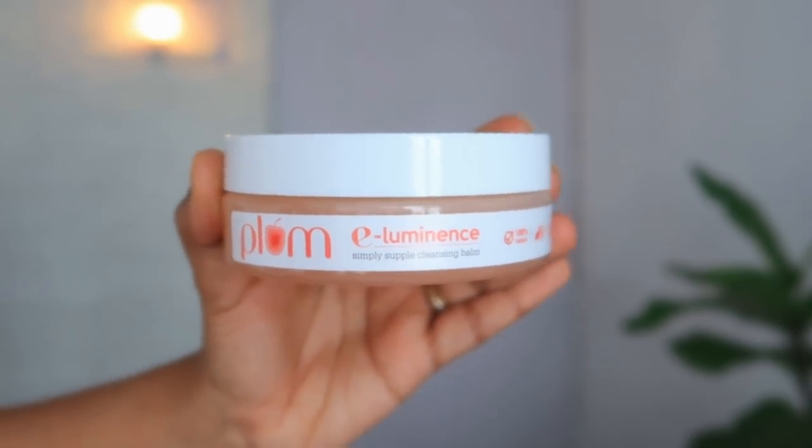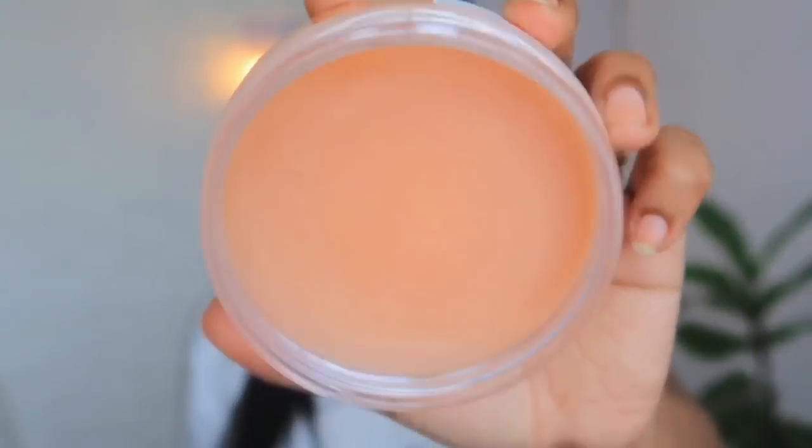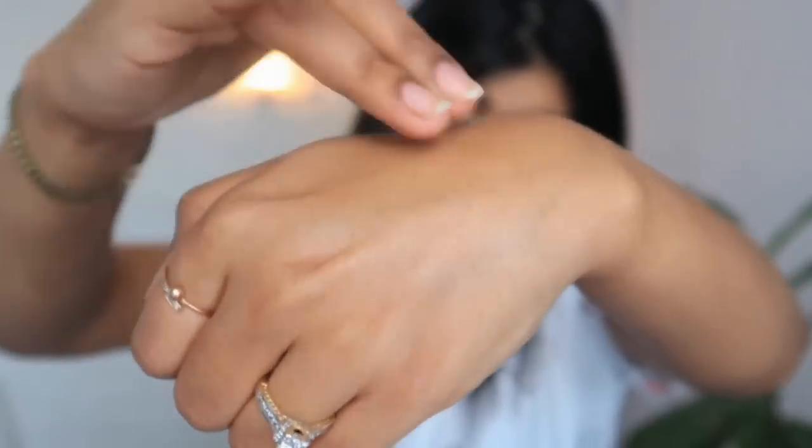Currently main is Plum E-Luminance Cleansing Balm use kar rahi hoon. Is tarah ki packaging mein aata hai. Iska texture bahut smooth and soft hai and bahut easily glide ho jaata hai. Isko use kaise karna hota hai — apne face pe lagao aur circular motion mein massage karo, aapki skin se pura dirt nikal jaata hai. Ye aapki skin ko clean karta hi karta hai, saath saath it also acts like a make-up remover, matlab isse bahut easily make-up bhi remove ho jaata hai. Ye non-drying, soap free, sulfate free cleansing balm hai jisme Vitamin E ke andar 8 derived plant oils mile hue hai jo aapki skin ko soft glow dete hai after cleansing.